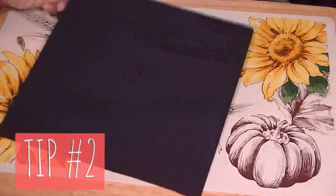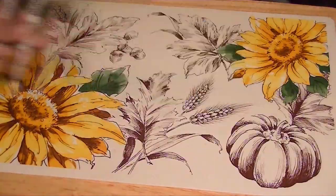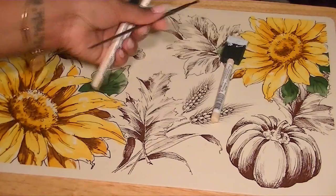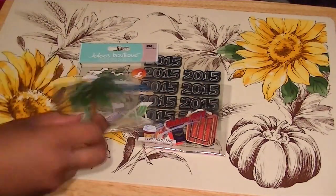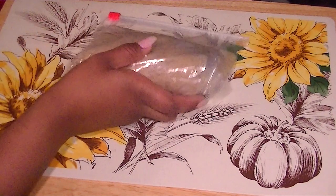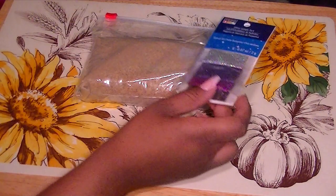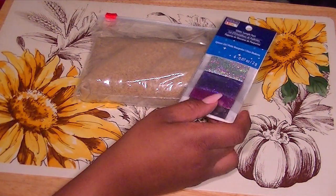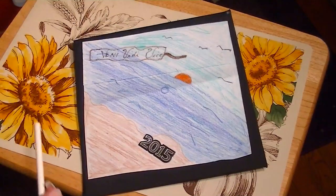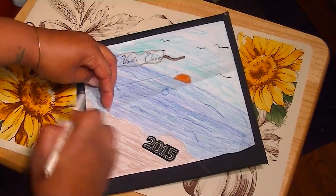The second tip I would definitely suggest is to have all of your supplies ready, because you don't want to run out of anything and have to go to the store and find it's not in stock. I chose items that would make my cap stand out — I used sand for texture for the beach and glitter to make the words pop. The third and final tip would be to execute your idea, and that's it. Make sure to choose something that embodies your personality and truly who you are.